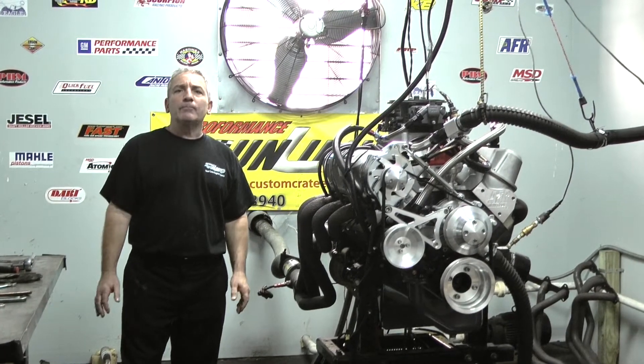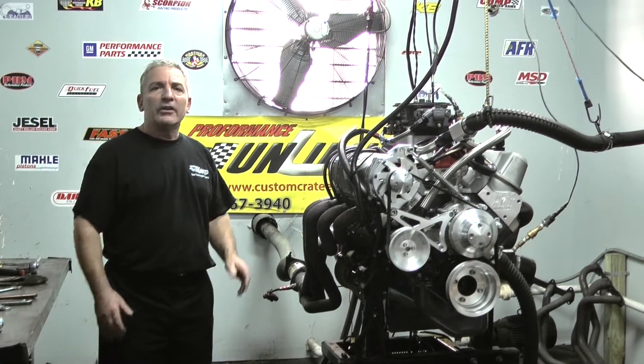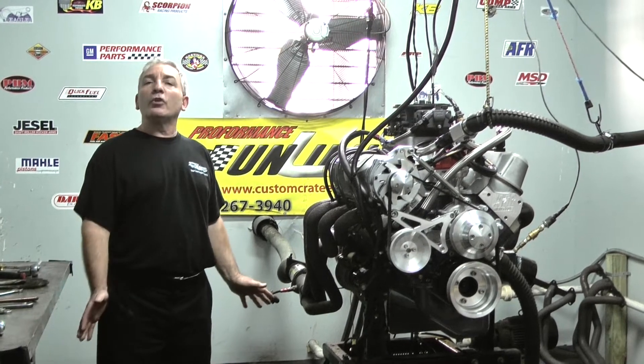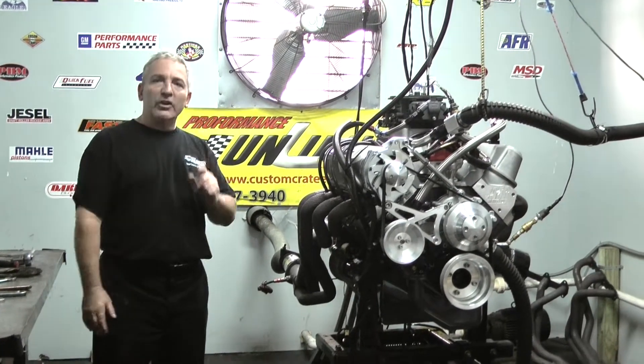If you're interested in anything, we'll help you design something, build it, and get it out there on the road or on the track. Here at Performance Unlimited, we custom build each and every engine in-house. It's what we do. We enjoy doing it. And if you're looking for something with quality, give us a call — we can help you out.